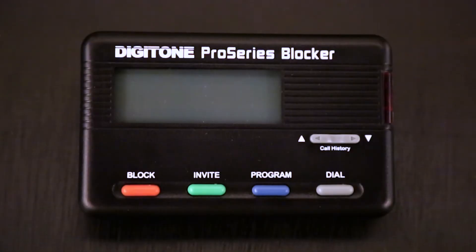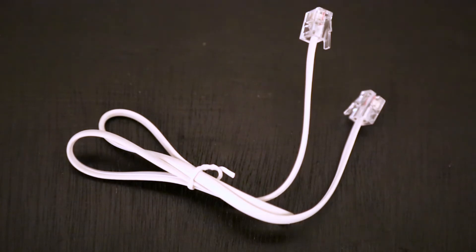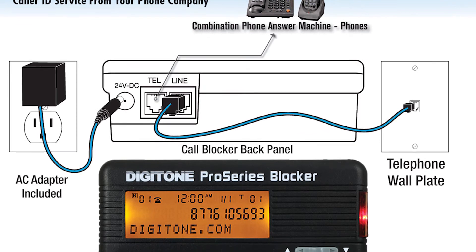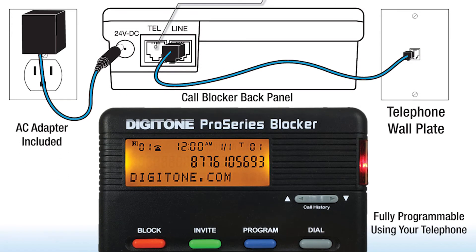To get started, unpack the Pro Series blocker, power adapter, line cord, and manual from its retail box, and then follow these steps. You can also look at the back panel picture on the color retail box to follow along with these steps.